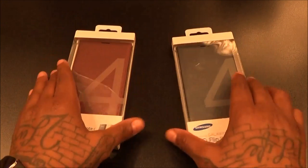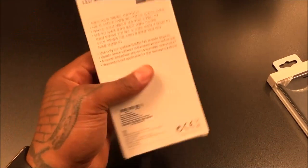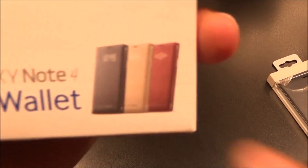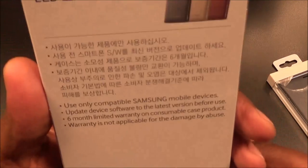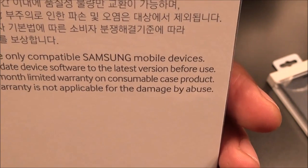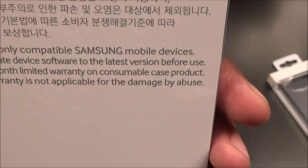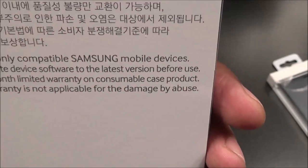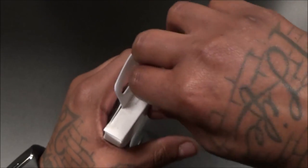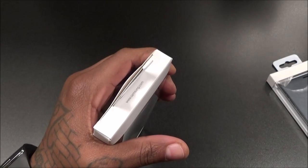I passed on the gold version so I got the gray and the burgundy. Let's start off with the burgundy one — this is the OEM official Samsung joint right here. 60 bucks, Samsung wallet, comes in three colors. On the back it says to use this with your Samsung device, update device software to the latest version before use, six-month limited warranty — warranty is not applicable for damage by abuse. So don't get this one underwater and try to send it in. Let's do the countdown to beast mode — three, two, one!